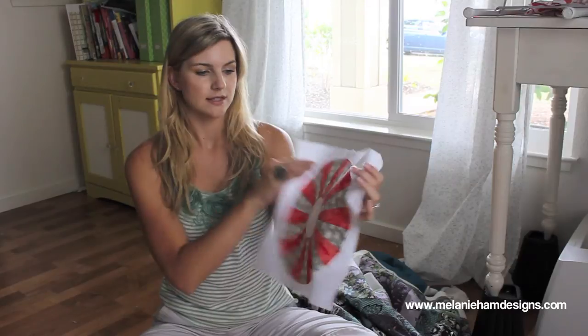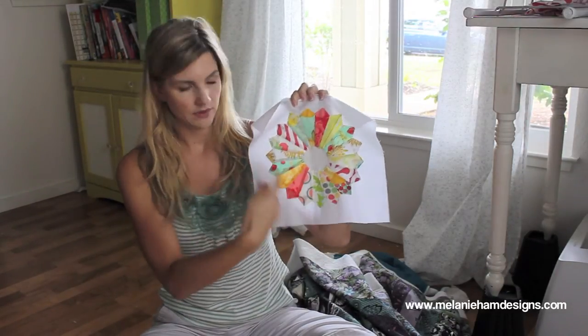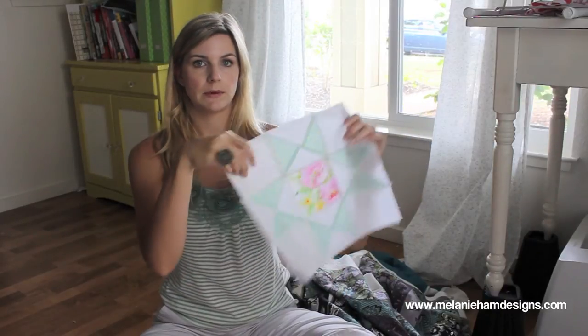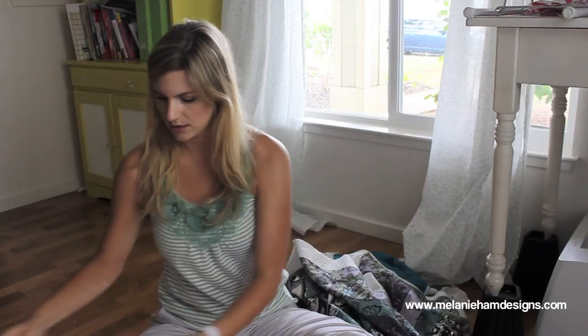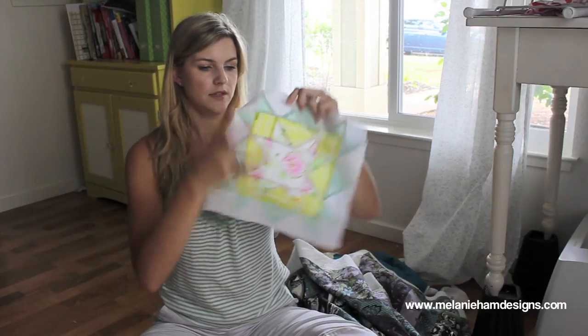Next are my Craftsy Blocks of the Month. Normally I show these at the end of my favorites videos for that month, but I got a little behind. July was Dresdens — this is a modern Dresden block, and here's a traditional Dresden with these flower petal shapes. August was stars — this is like an Ohio star, made with Heather Bailey fabric. And then this is another star, like a double star, also all Heather Bailey fabric.